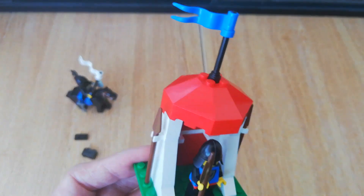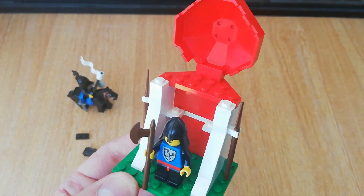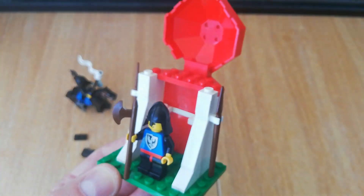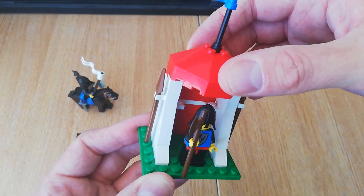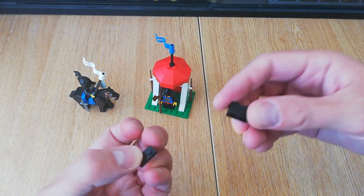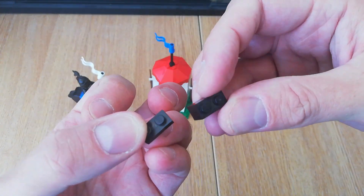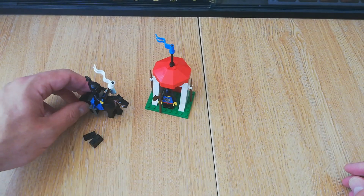You get a blue flag and a white one, which is nice. The only feature it really has is it hinges up. I also forgot to mention that you get a 2x1x2 plate and a 1x2 brick to make the horse solid.